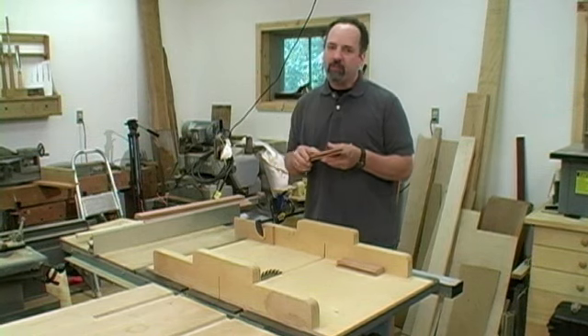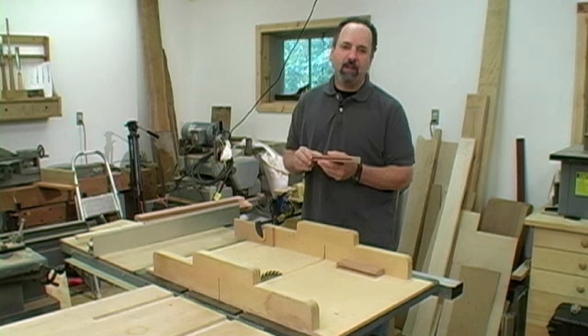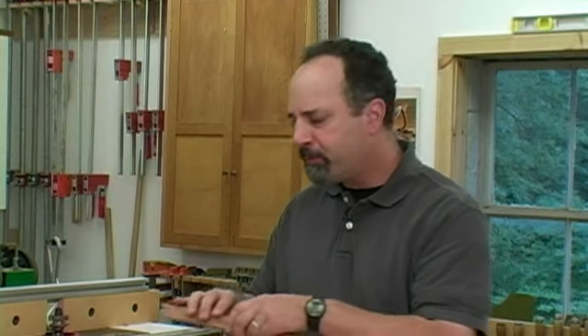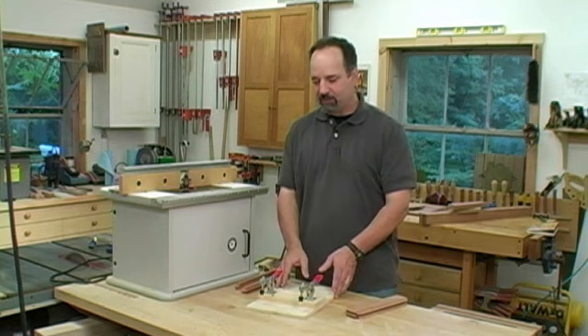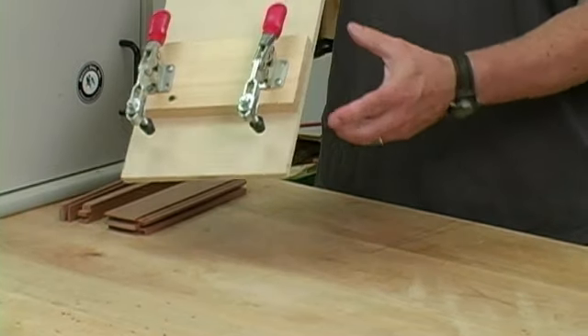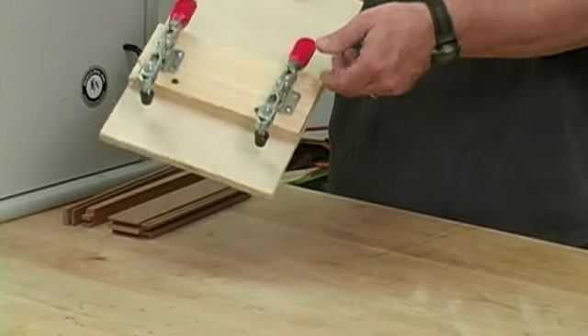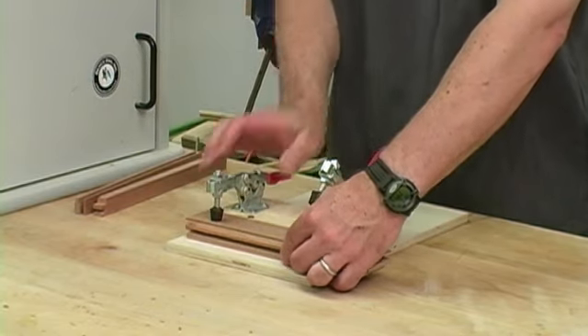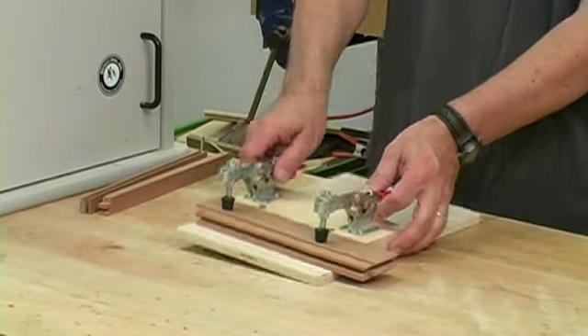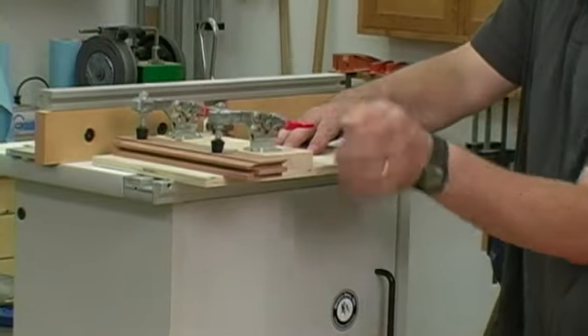With everything cut to length, all that's left is to cope the ends, and we've got a door frame. To cope the ends of the joints, we're going to be running the workpieces across the router table perpendicular to the fence — this is a little bit scary. To back up the workpiece and make this safer, it's good to use a sled. This is about as simple as it gets: just a piece of half-inch plywood, a piece of stock to act as a fence, and a couple of hold-down clamps. The workpiece goes in place, it's held securely, and it makes it a whole lot safer to cope the ends of the joint.